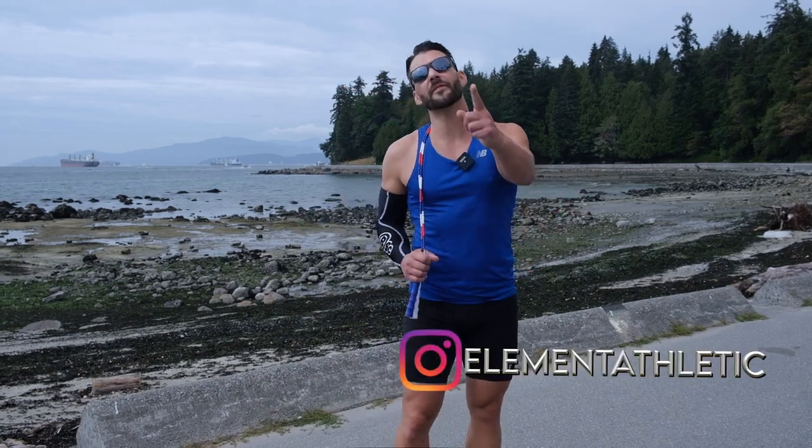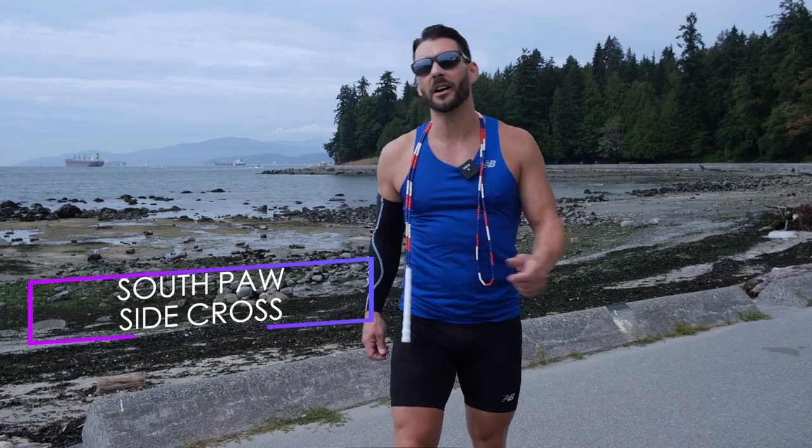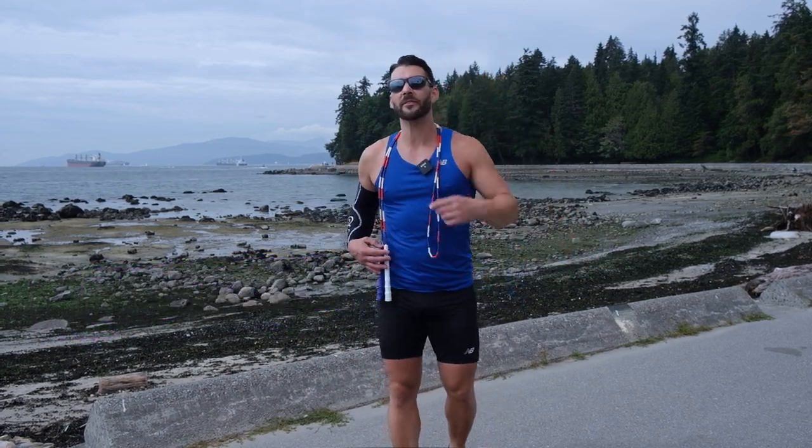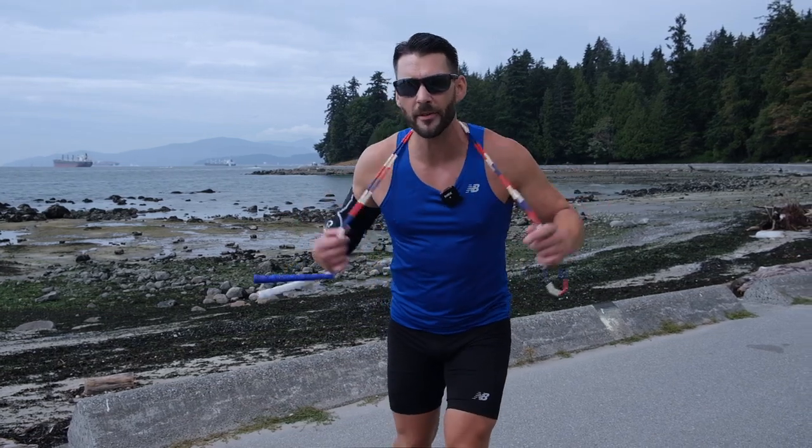What's up everybody, it's your man Jump Rope Levi James. Today we're going to work on the southpaw side cross. A little bit tricky, but you can definitely master it. If you've got your side swipe down, you're ready to go. Grab your jump rope, grab your timer, let's get busy.